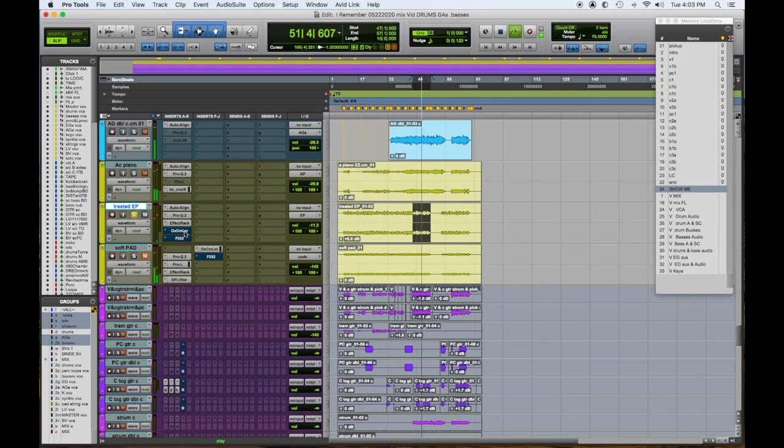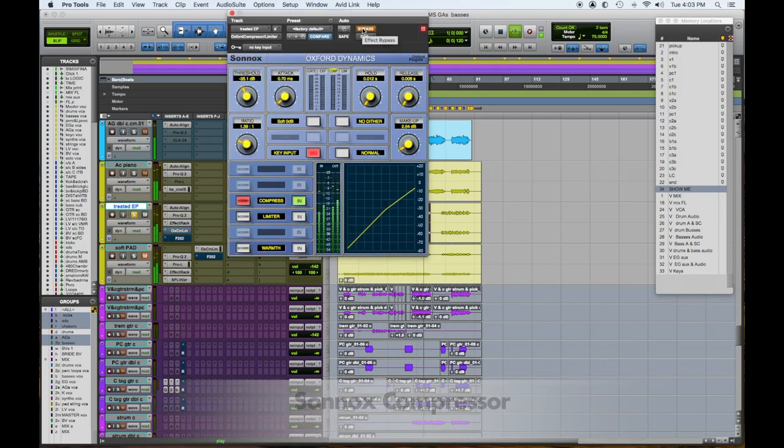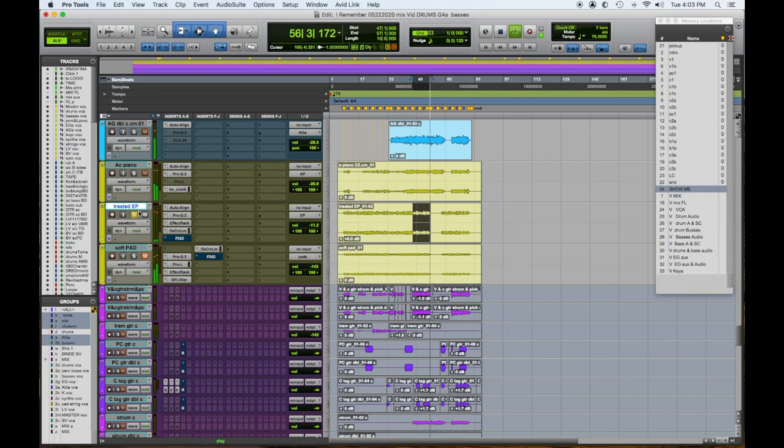Then we have this Sonics compressor — let's hear it out, now in. Let's listen to the keyboards in context and we'll find a balance for this.